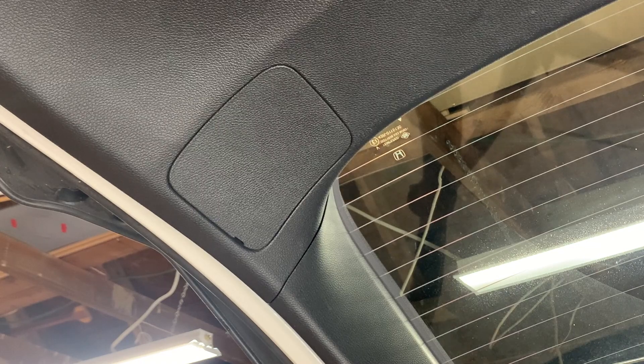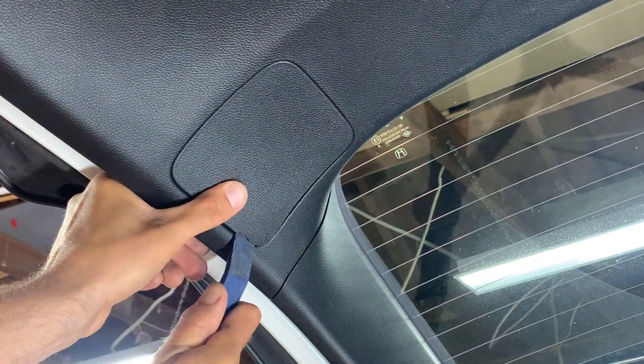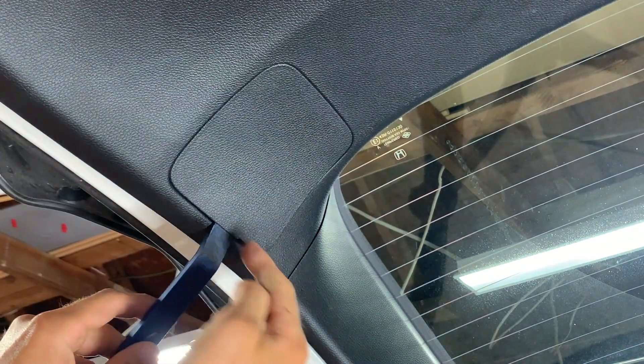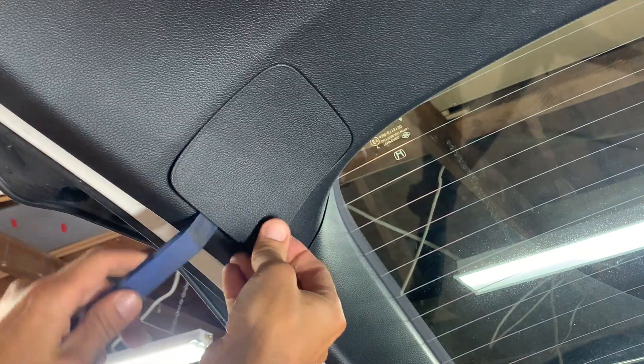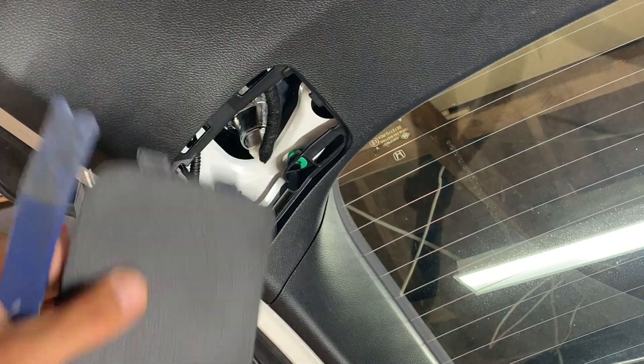What we're going to do is we're going to pry right here and pop this corner loose. And then once we get that loose, we're going to work our way over to the side and pop this cover out.